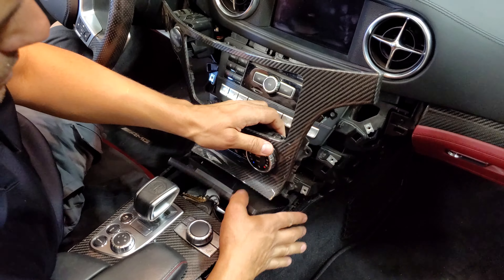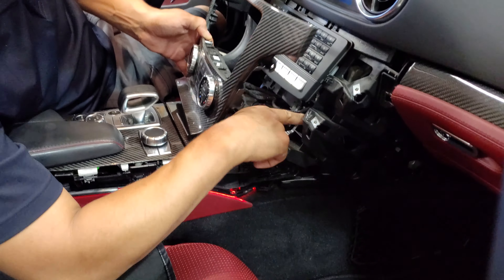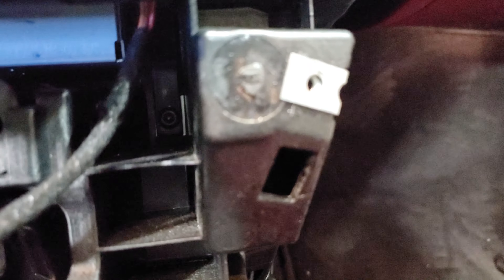Now after we take this one out, we have two screws on the bottom in here - I'll show you guys, there are two screws inside here, hidden. Those screws are inside in here and those ones are holding the radio down. And that's it - after that the radio is out.